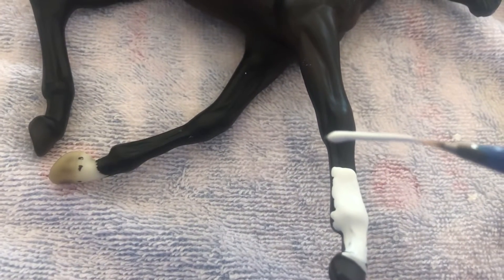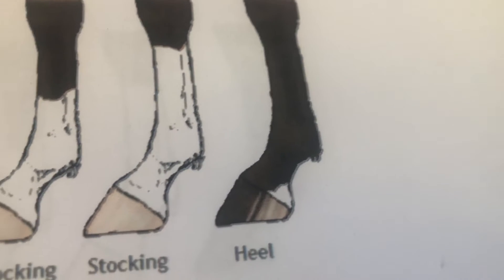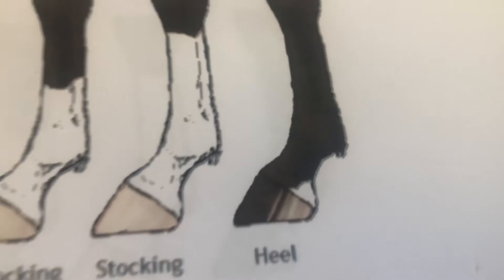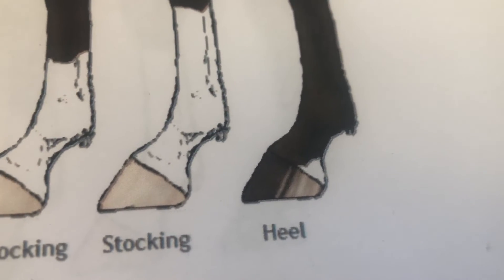Now we have the stocking — I'm not going to paint all the way up, but you can see the stocking would go all the way up. I was looking at my horse Indy today, and he's a different one. His foot is just like this — he has white just on the heel.